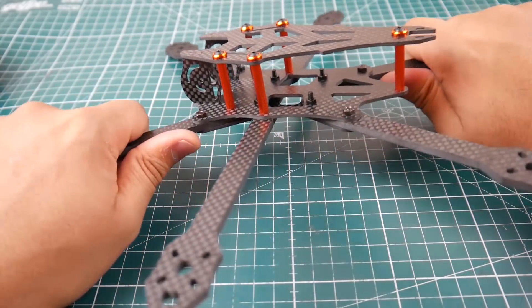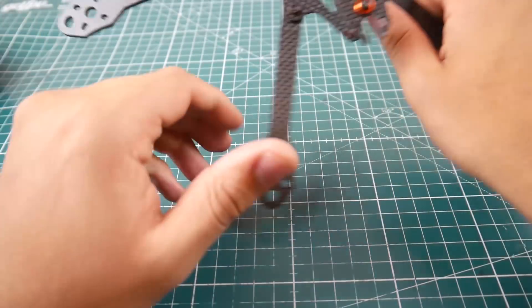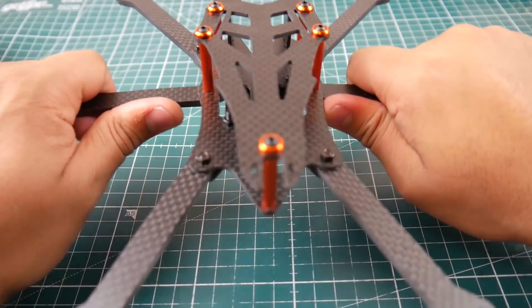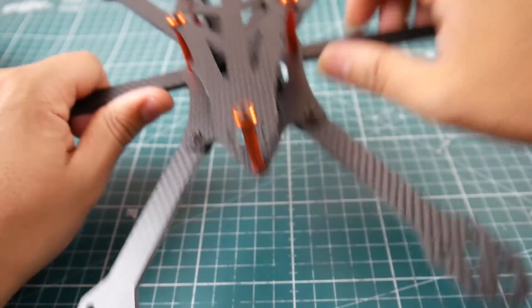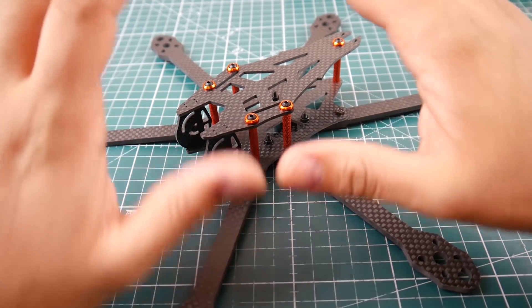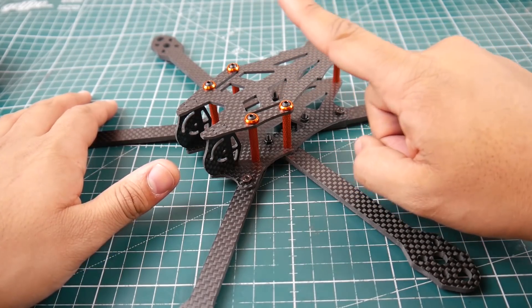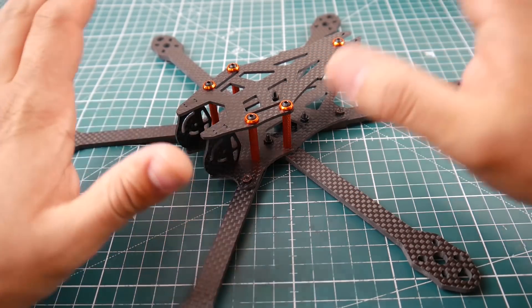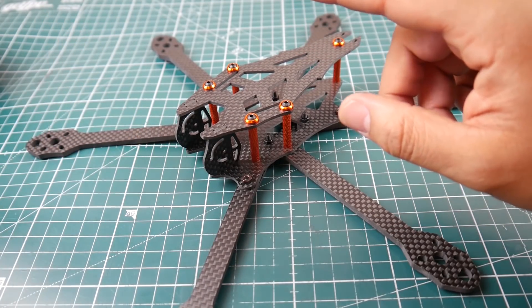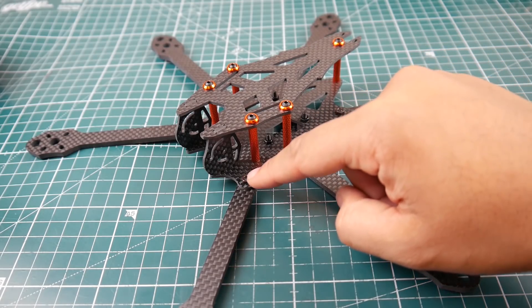It does have some flex but it's pretty rigid. The arms are pretty long but there isn't really much flex — maybe I didn't tighten a screw fully. Overall it's very good for its price. You don't get much in the box: just an extra long screw — no battery strap, no instruction manual.